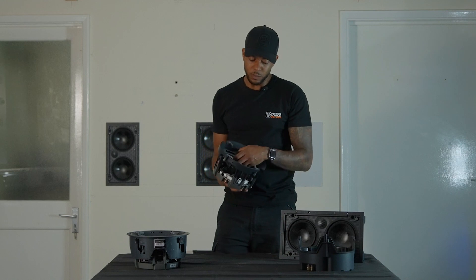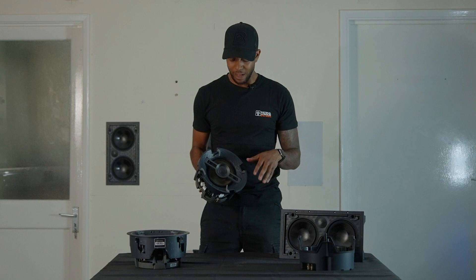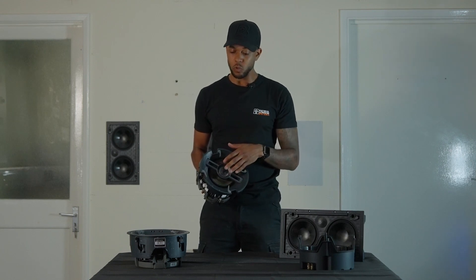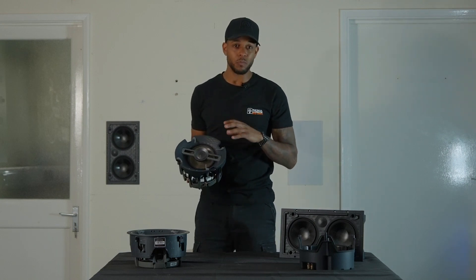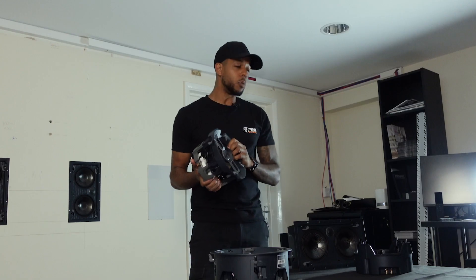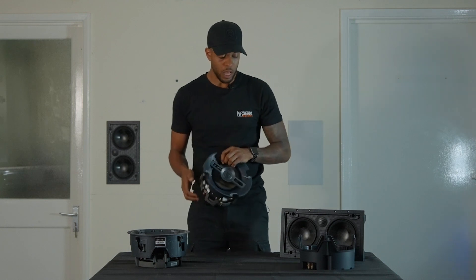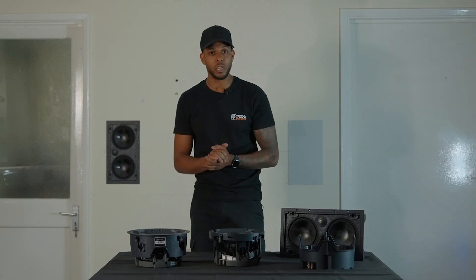These speakers are engineered in Portland, America. They undergo a full acoustic analysis and are extremely good quality. We're now using these on all of our installations because from an installer's point of view, how quick the installation is matched with the quality of the speakers — there's just no reason to try anything else. I hope you guys can understand the value these speakers could bring to your business, and if you want a set and can't get hold of them, just get in touch with me. Thank you very much for watching and I'll see you guys on the next one.